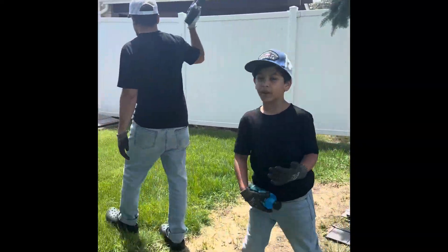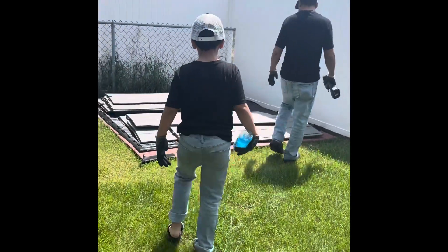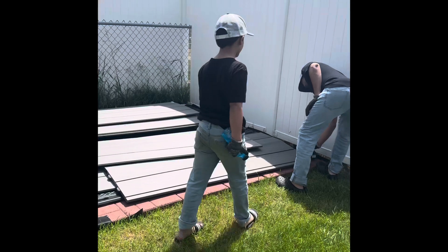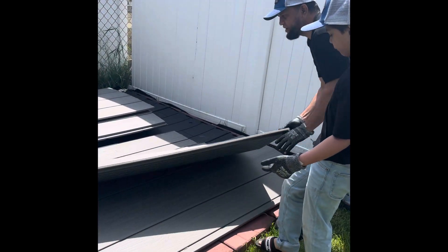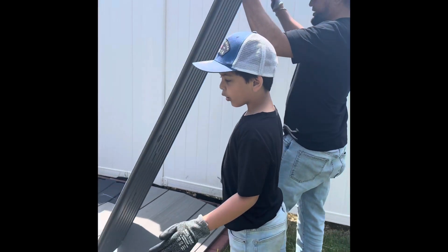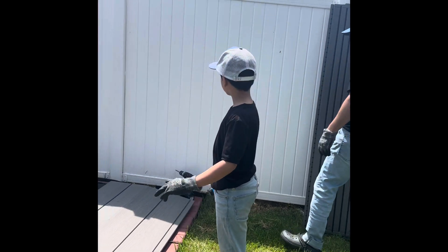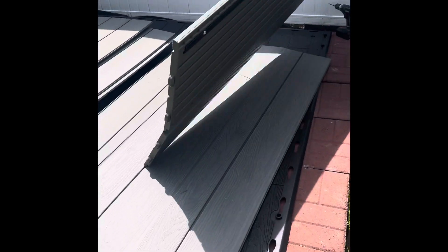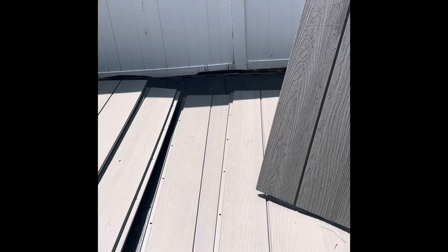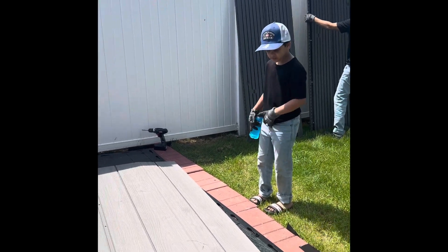And today we are making our view portrait, right? Yeah. So right now we will begin. We have already got the red wooden floor. We are going to put the black wooden floor on top of this to make it straight. And then what we are going to do is start to build the sides, the back, and the front.